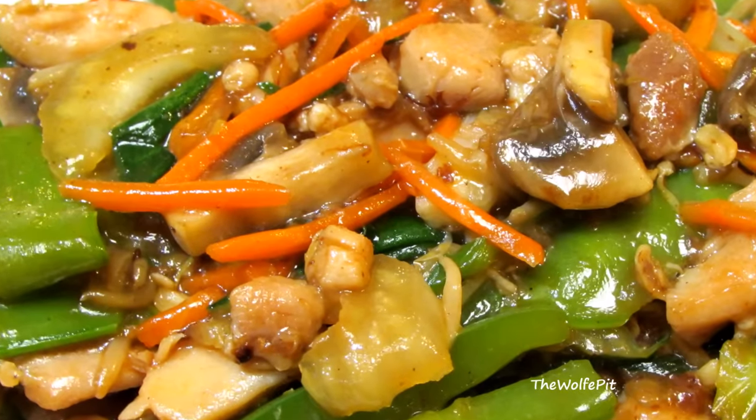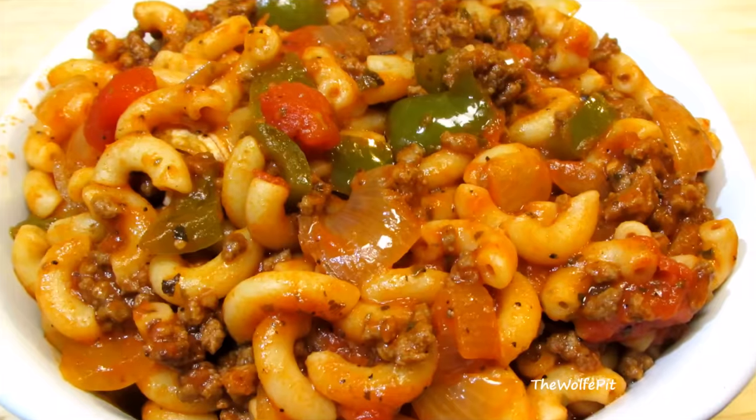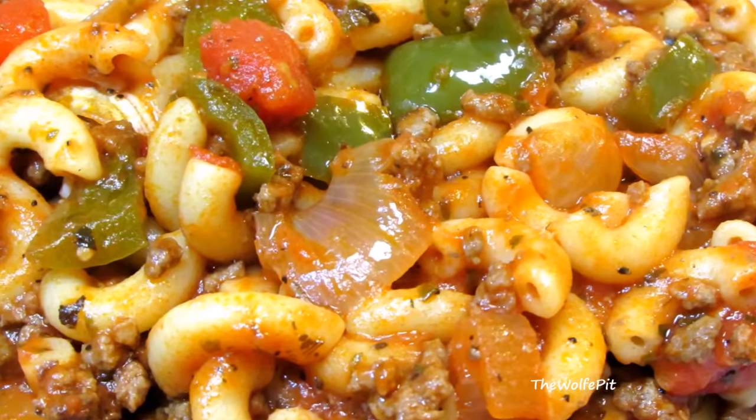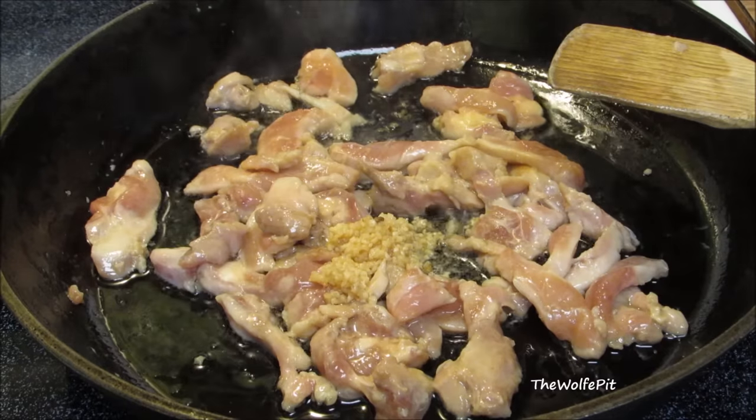Today I'm making chop suey, which is an American Chinese dish, but not to be confused with American chop suey, which is a totally different recipe altogether, but with the same common name. Are you confused yet?